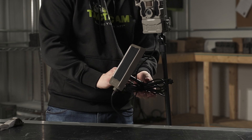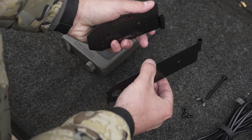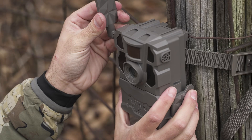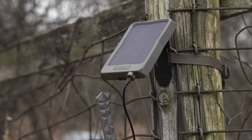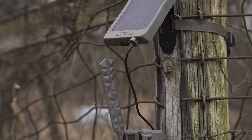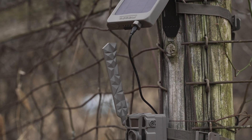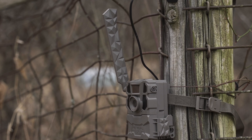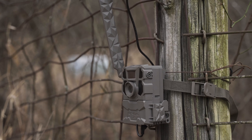Another mounting option is the bracket that comes with the solar panel. With some simple assembly, you can mount this to any tree or wooden post with a strap or screws. When setting up your solar panel, you're going to want to make sure you're facing it directly south for the most sunlight exposure. Once you do that, you now have a durable, waterproof solar panel that can increase the battery life on your camera.